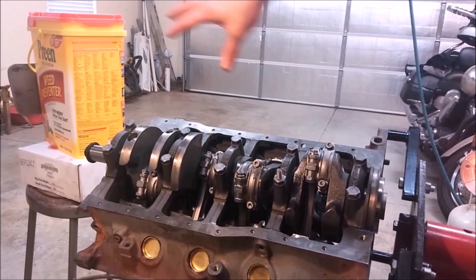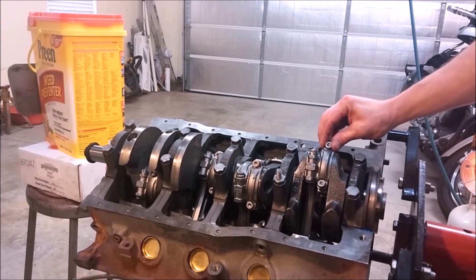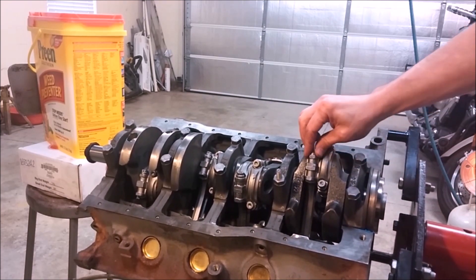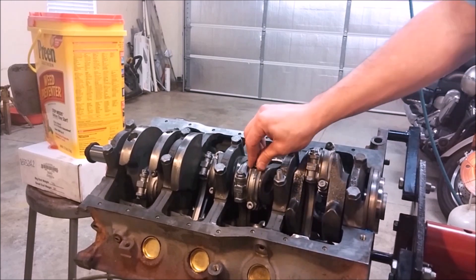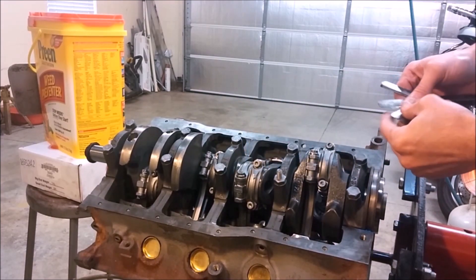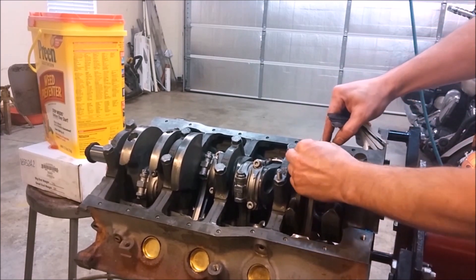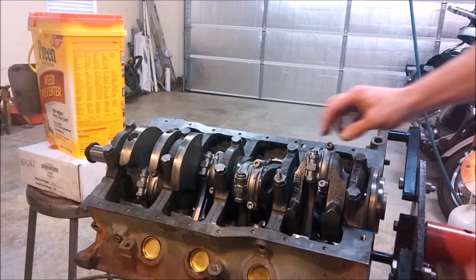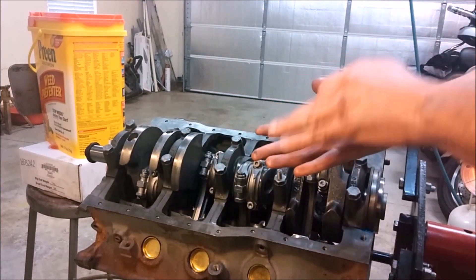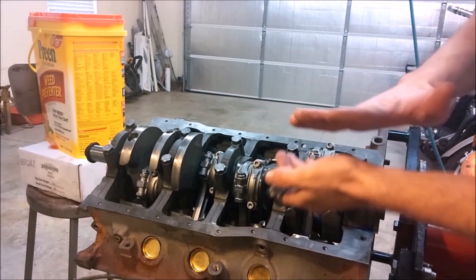Another thing you're going to want to check now that everything's installed is the side play that needs to be present between all the rods. Use a feeler gauge — you want to have at least ten thousandths of an inch of clearance between them so that these can rotate next to each other.